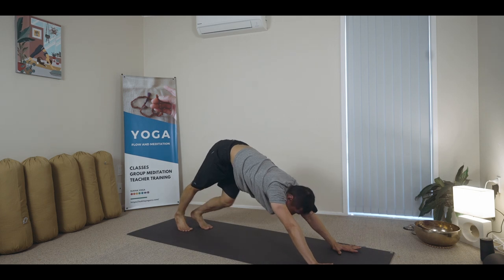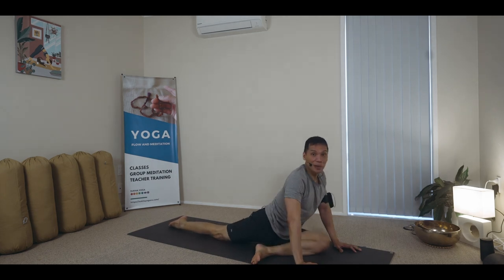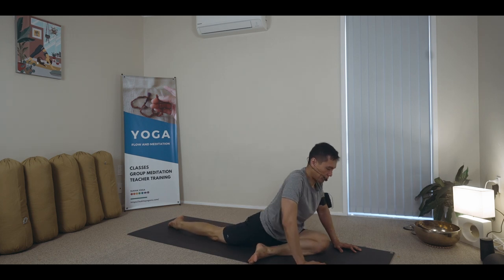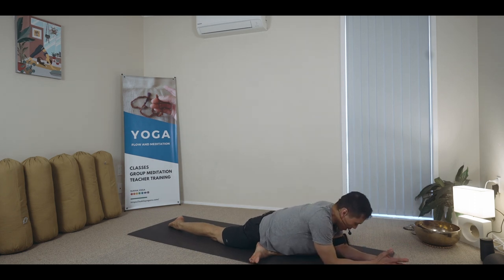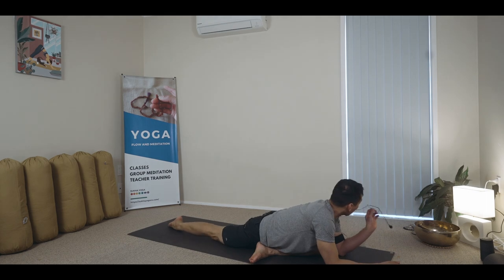Can we pigeon the right knee through between the hands, keeping the other one open? Just moving from hip to hip. Inhale, lift the spine, and exhale, easing the spine down. Pardon me, just going to have a little cough.